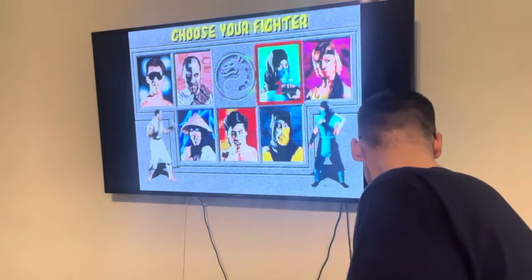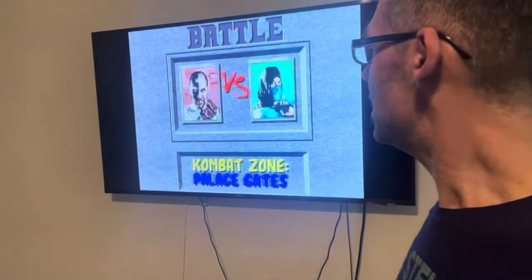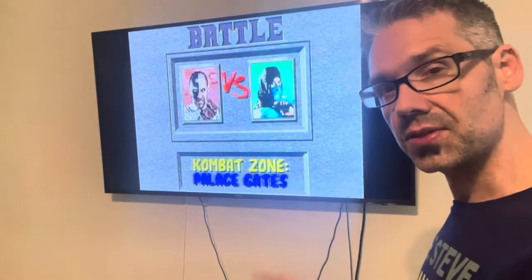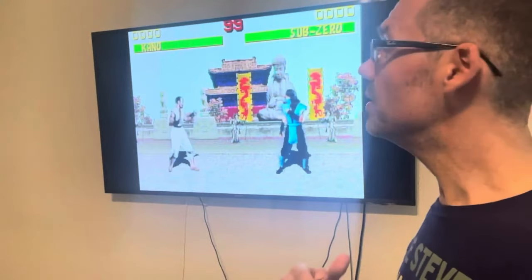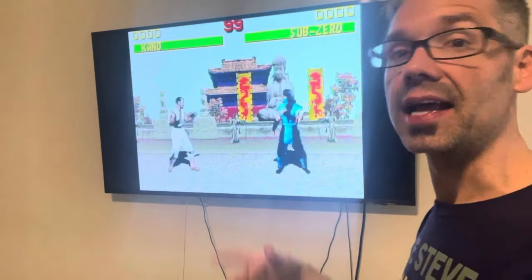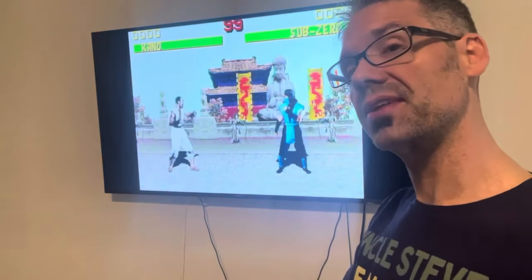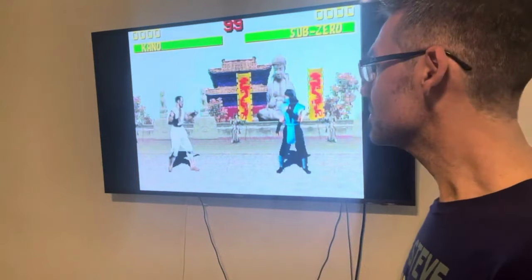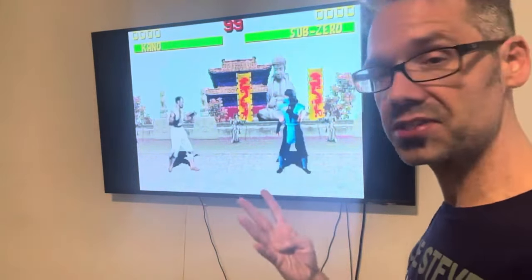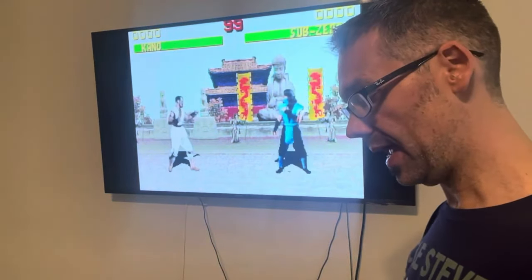Let's select our fighters. The first thing you'll notice, we load into the palace gates. In the last build we had the pit loaded in. But when I first started working on this port using the arcade graphics, I had started with the palace gates. Because of size constraints I had to scrap everything and start over. But now the palace gates are loaded back in. And in fact in this build we have four stages: the palace gates, the warrior shrine, the pit, and Goro's lair.